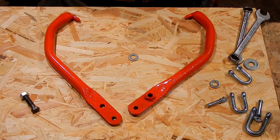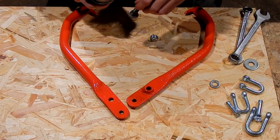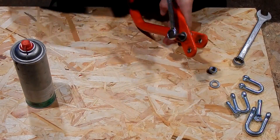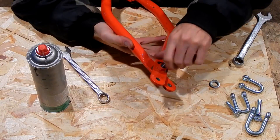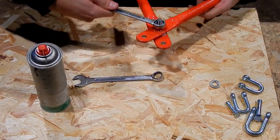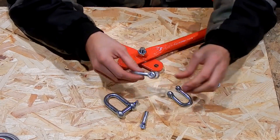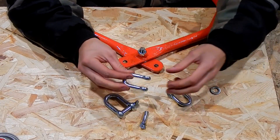So let's assemble this with some lube. Counter nut. Now these cost something like 79 cents, and these cost 49 cents.